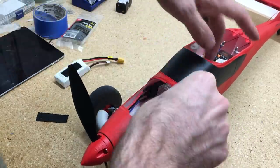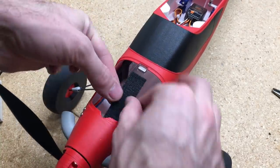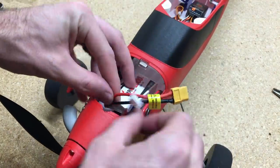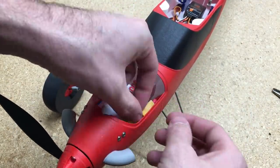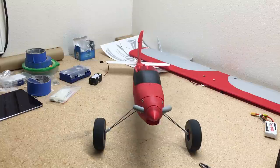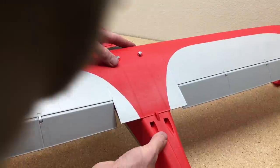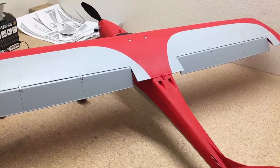We'll set the ESC up. I added a little extension for the battery and we're going to put a piece of Velcro on the bottom of the fuselage for the battery. I'm going to use a 1000 milliamp three-cell battery which weighs 92 grams. We'll put that in place and hook it up and test everything out. You'll need a short extension to attach the wing to the receiver, then use the screws to secure the wing in place — or you can use rubber bands if you prefer.